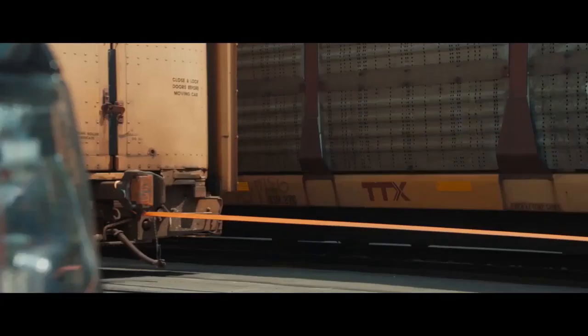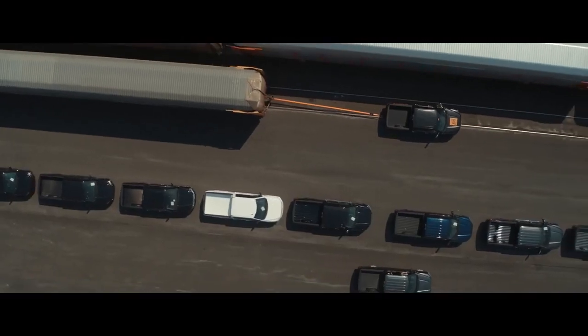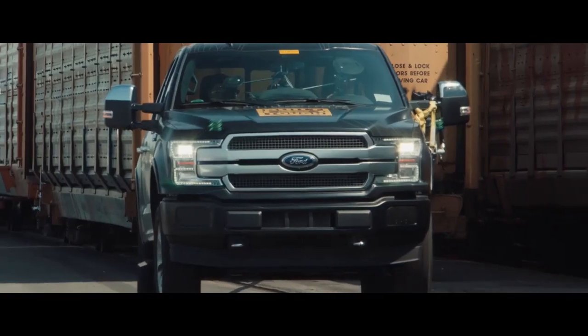Are you kidding me? What? Dude, it's moving the train. It's moving the train. It's going. It's moving. You've got to be kidding me. That is impressive. That's unreal. It's so easy.